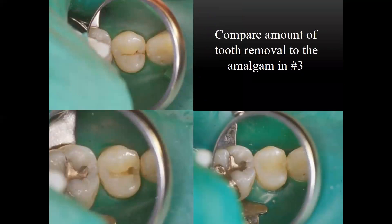With these three photographs, compare the amount of tooth structure removed to do a conventional amalgam restoration versus the tooth adjacent to it. You can imagine that down the line, this tooth is going to have a lot more strength.